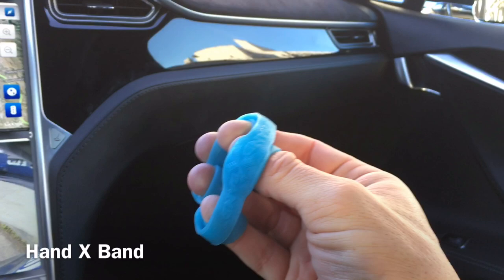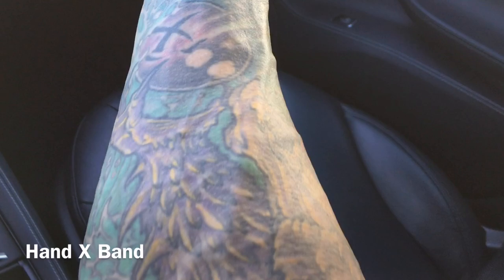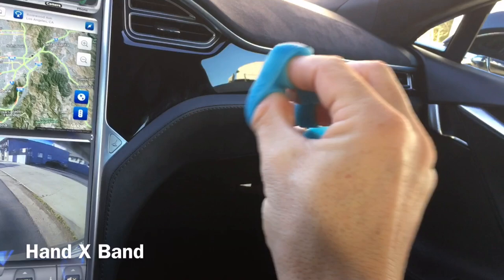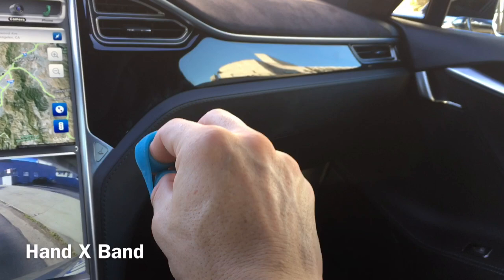We do a lot of flexion gripping movement — grabbing a bar or whatever in the gym. The problem is that you create an imbalance in the forearm muscles, which are the ones that open and close the fingers as well as extend and flex the wrist.